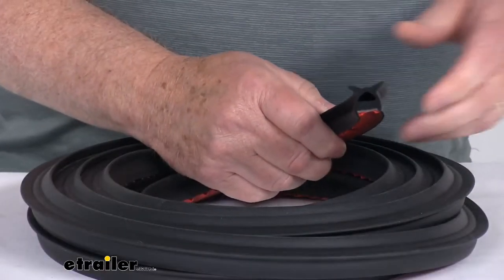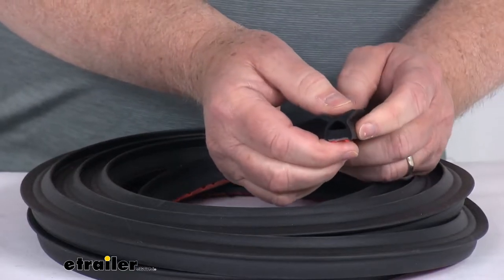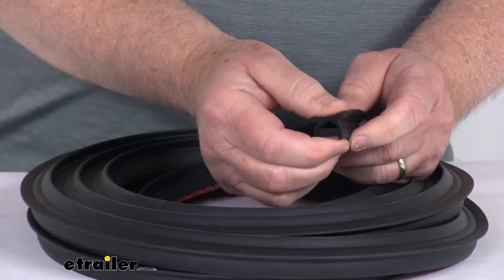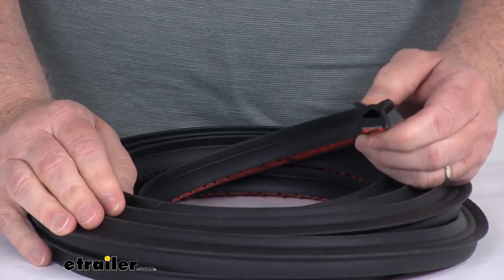I wanted to zoom in here just to show you the type of seal this is. It is a hollow half-round rubber seal with the tabs on top, used to prevent water from leaking into doors or ramp gates on your RV or enclosed trailer. This can also be used on storage compartments and hatches.